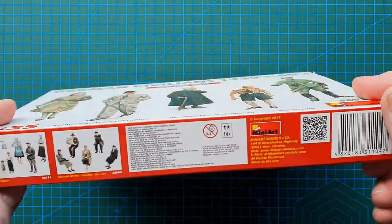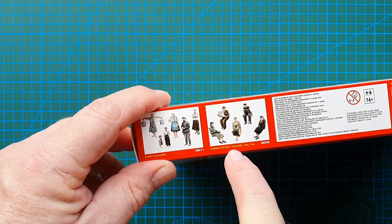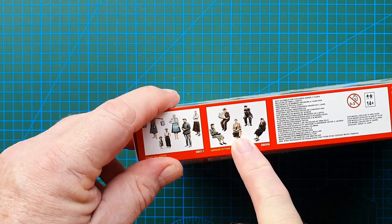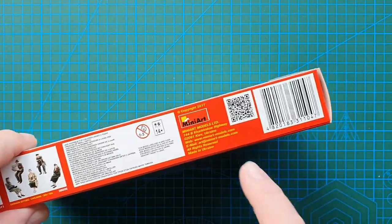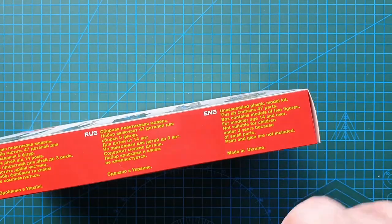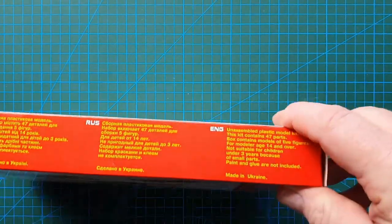Let's have a look at the rest of the box. There are a couple of other Mini Art kits shown — Soviet villages, and German sitting civilians which also appear in the European tram kit as passengers. Usual warnings: 14 plus, glue not included. Mini Art's address is in Ukraine. 47 parts, made in Ukraine.